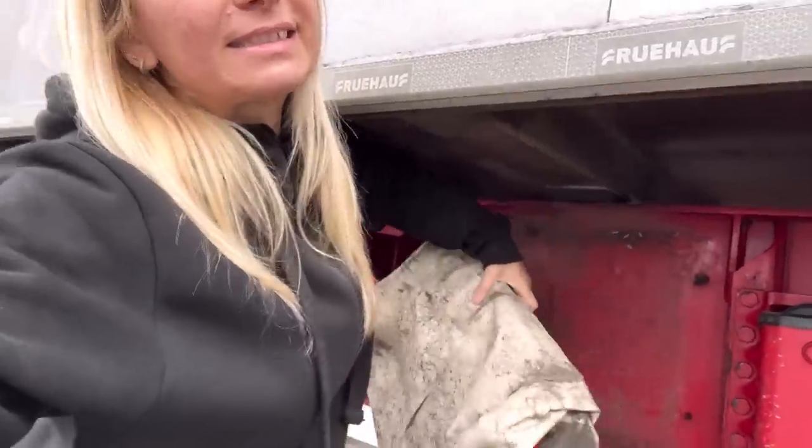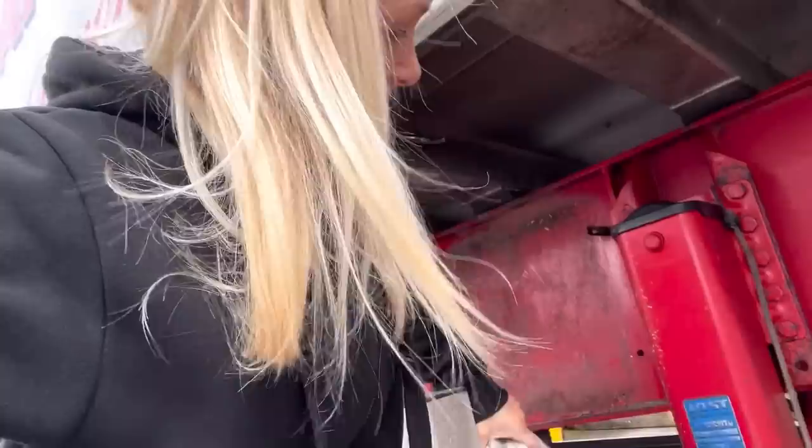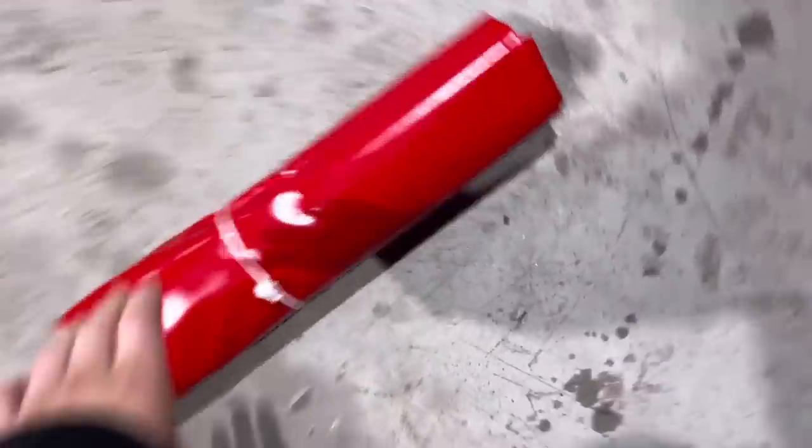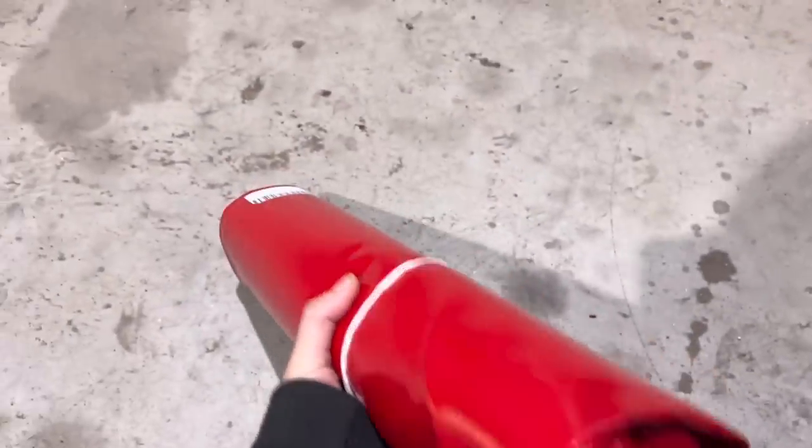Today I'm going to be replacing my grain sock. I've been wanting to do this for so long and they've finally turned up in the workshop. My truck is in for an inspection so this is the perfect time to do it. This is my old, very worn grain sock that has been patched a number of times, and this is the new shiny one that I'm going to replace it with.